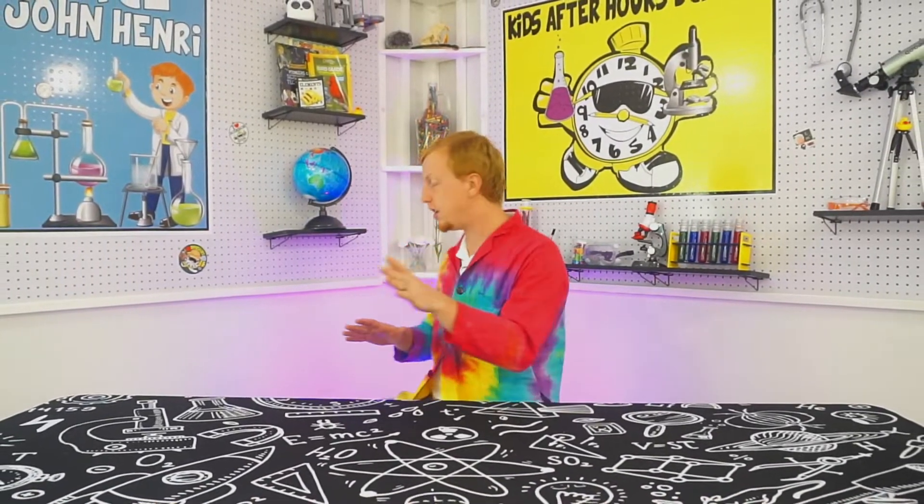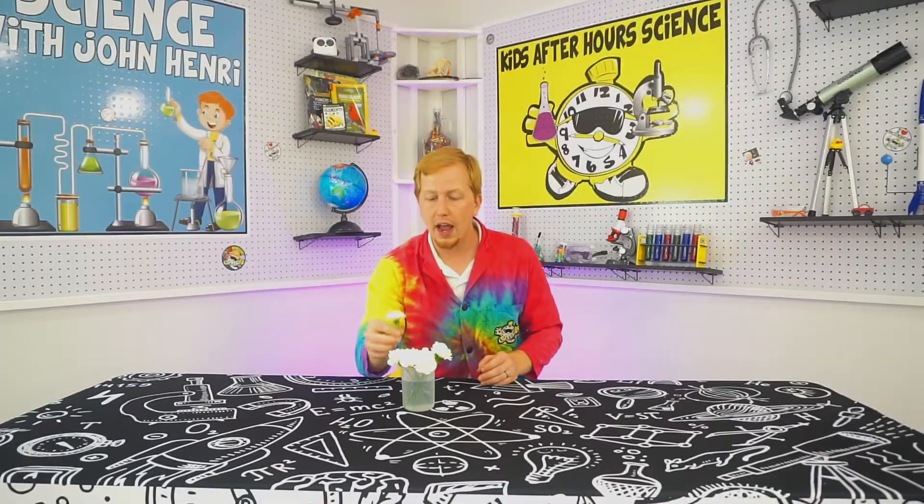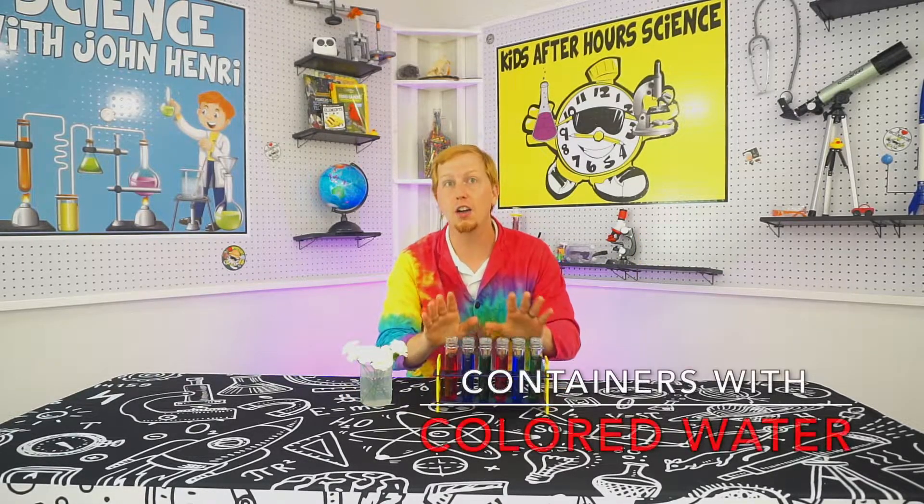You can follow along with this experiment at home or at your center. Here's what you're going to need: white flowers — these are just white carnations I got at the grocery store — and we're going to have a cup of water, and then, most importantly, we're going to have some different colored water.